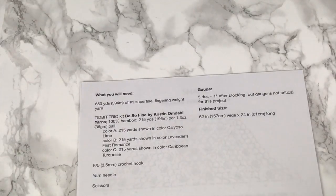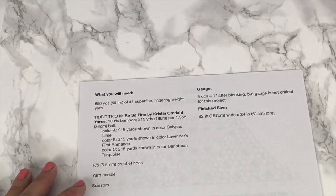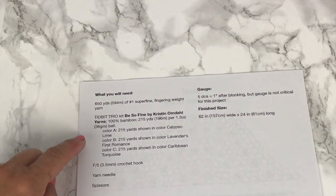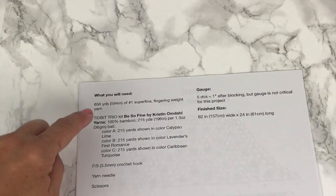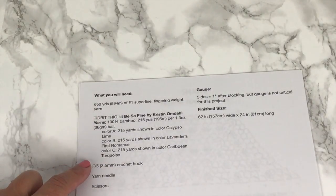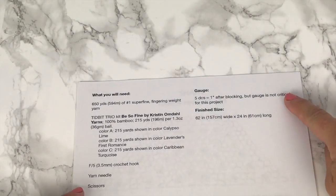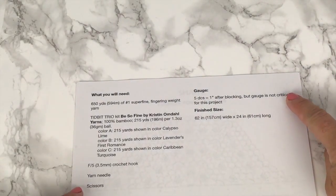Before we begin the shawl, it's important to understand how to read a pattern. If you start at the beginning, it will describe what you will need — the type of yarn to use or substitute, the size crochet hook you'll need, and any other notions. There's information on gauge, although with a shawl, gauge is not exactly critical, but it's still good to know if you're substituting yarn.